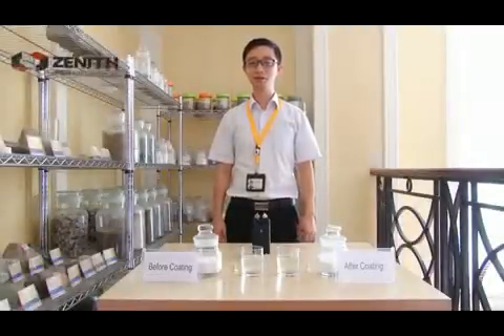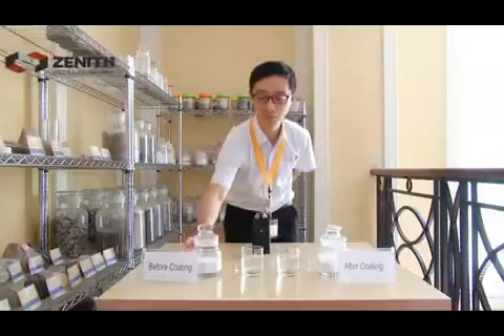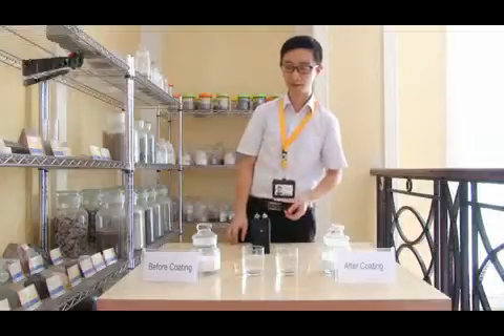Today, we are going to do a test between the two types of limestone powder. First, let's see what we have for this test. We have one type of powder — limestone powder before coating. Another one is the limestone powder after coating. And we have two cups of water here. So let's start our test.